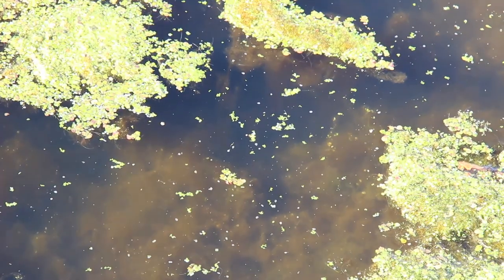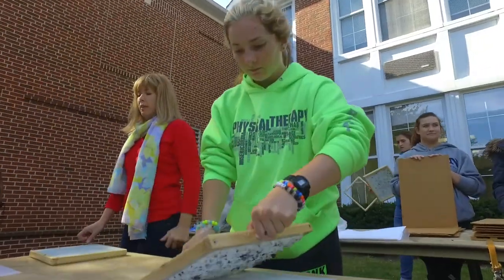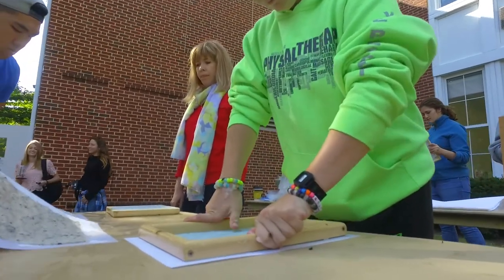And underneath that is a layer of algae that we're working with called horsetail algae. That's the long string stuff that's hidden underneath, and we're using both the duckweed and the algae for this paper right now.